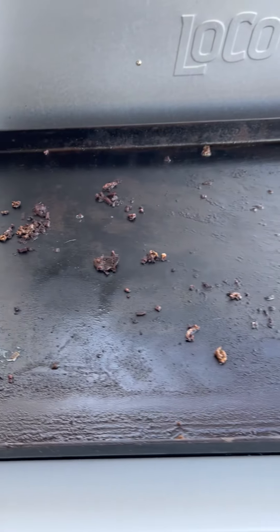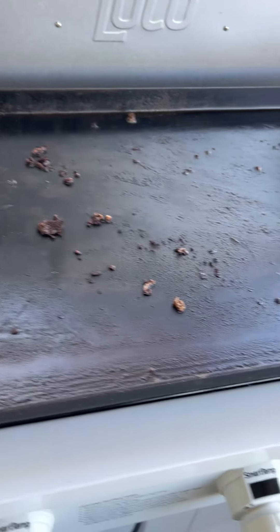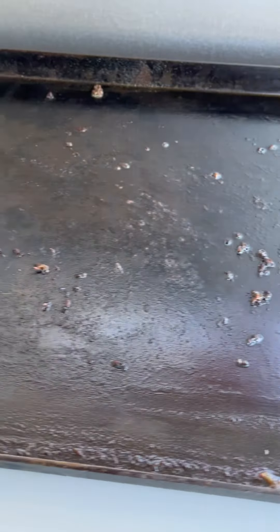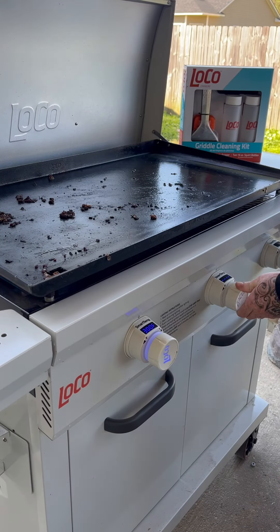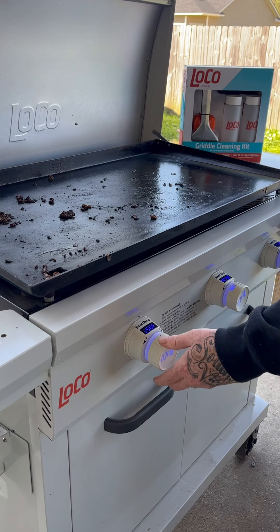As you can see, I got my griddle top super dirty, gritty, and just nasty. I cooked on this thing last night and left it dirty for this video because I wanted to show you exactly how I do it with a dirty griddle top. First thing I'm gonna do is go ahead and get that griddle fired up — about 400 degrees on every burner.